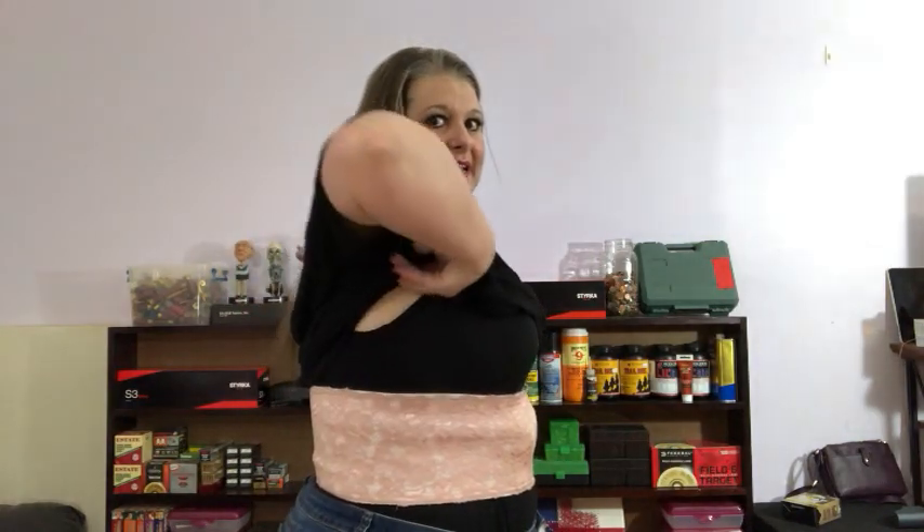You can see — yes, it kind of rounds out my belly a little bit. But once I put my shirt on, and because I do have an upper chest, it conceals it. You're not going to be able to tell that I've got my concealed carry on. I'm actually going to put on a couple of different shirts for you. For me to draw: left hand grabs the bottom of my shirt, pull up, go in with my right, and I pull. Simple as that.